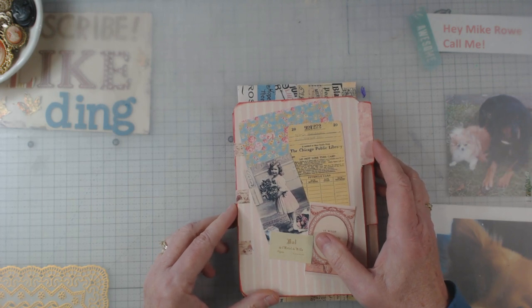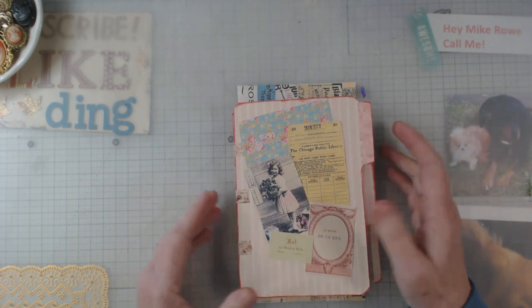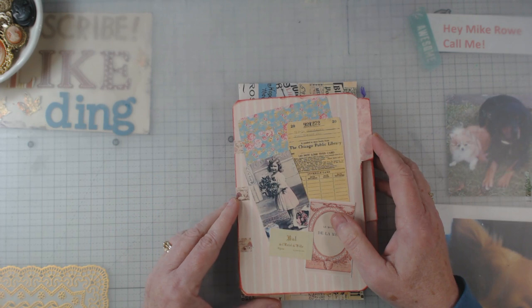Hey everyone, it's Elaine and this is my monthly design team project for Sweet Pea Curiosities.